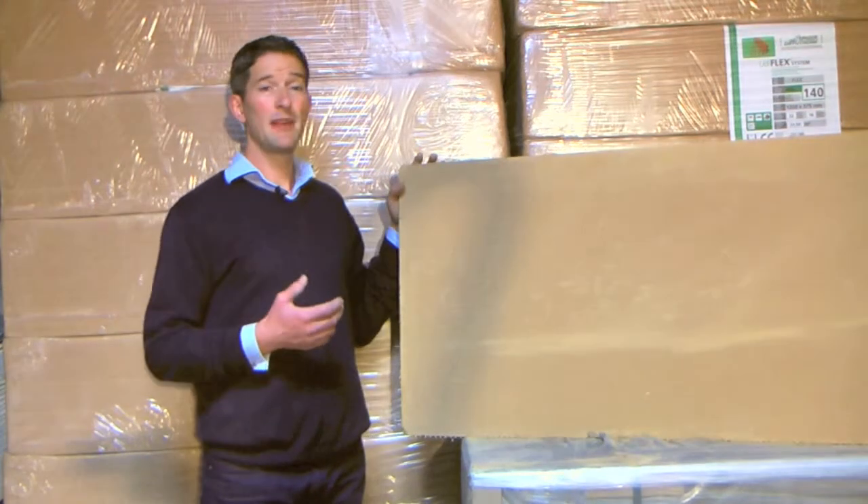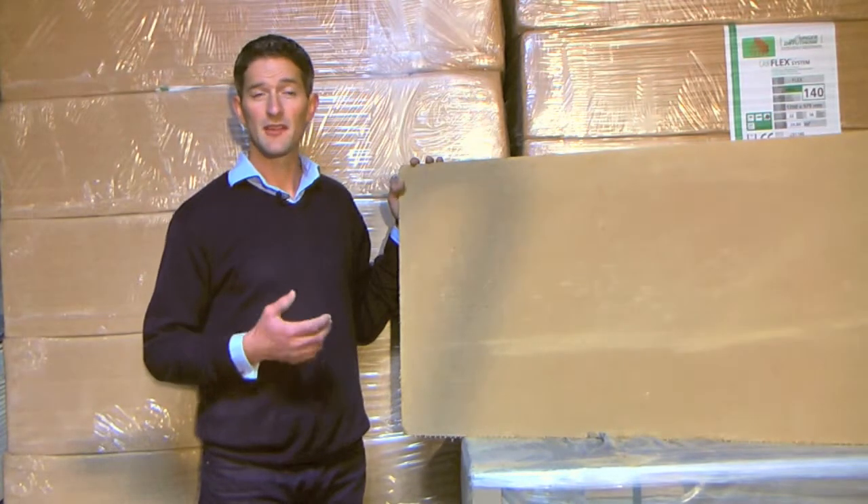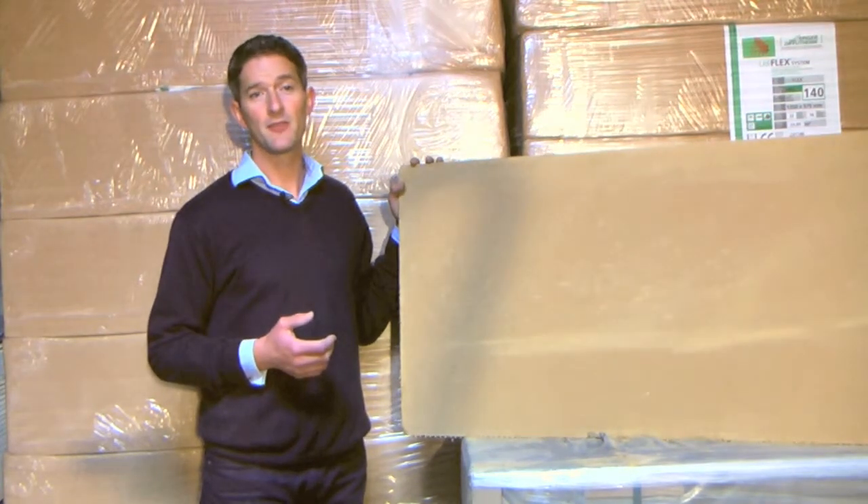We also supply EBB PCM clay boards — PCM meaning phase change material. These are a 16mm board which incorporates a matrix filled with a clay and special wax bead mixture, finished with a thin clay skim.